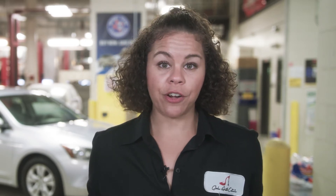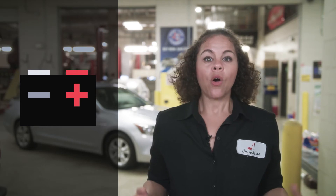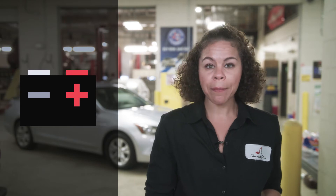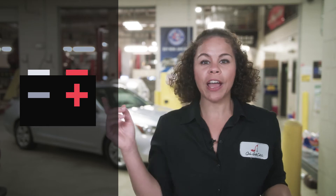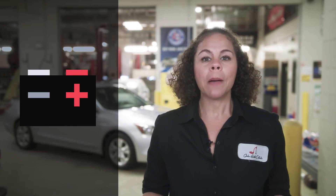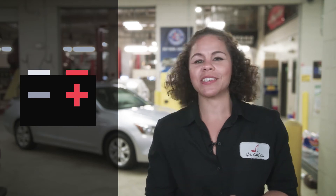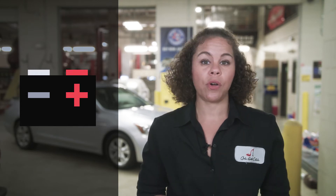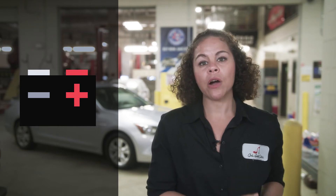Before you get started, you need to understand a little bit about a battery. Batteries, just like the ones in your remote, have a plus and minus sign. On your car, the plus side usually has red cables, a red cap, or red covering over it. This can be confusing because we often associate red with something wrong, but this is the power, plus, or positive side. So don't think negative because it's red — think power, positive, plus.